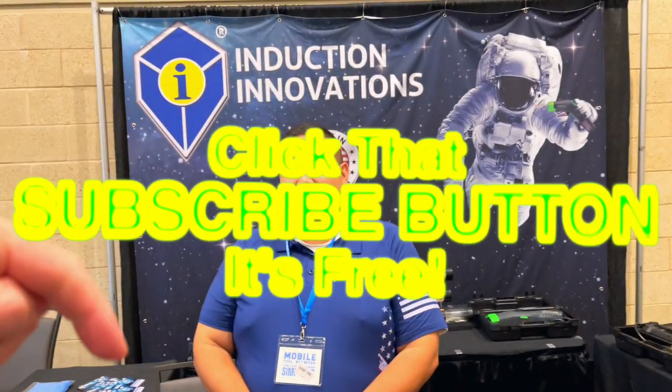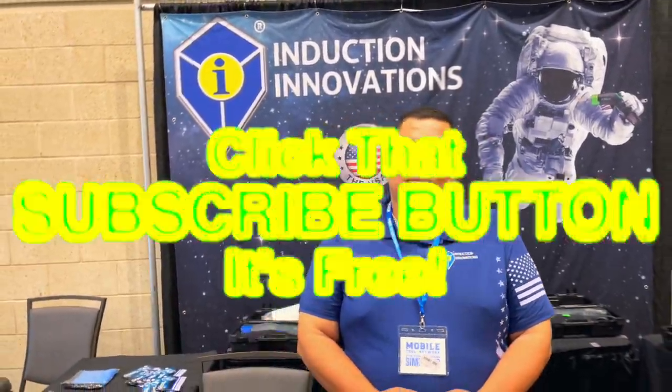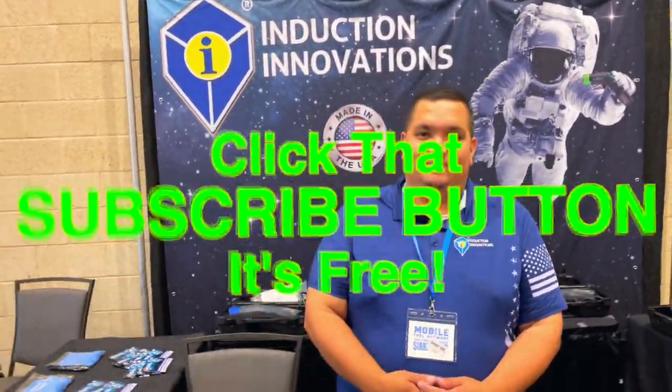As always guys, thanks for hanging out with us. If you liked the video, hit that thumbs up, check out our merchandise, cool tools and discount codes below. If you're not subscribed, click that button. See ya.